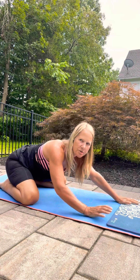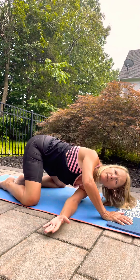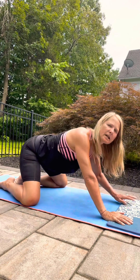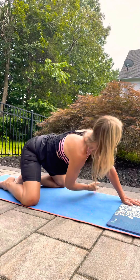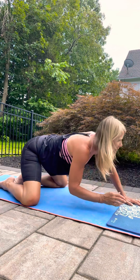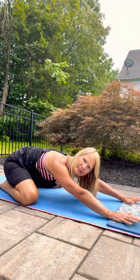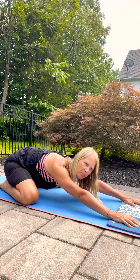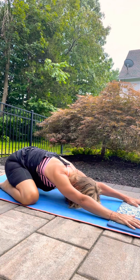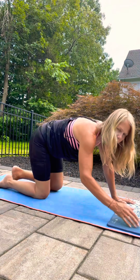Sit back. You can also do that in more of a puppy pose if you'd like to have your hips stay above your knees and be a little higher — just see which feels good for you. Remember, every day is a little different, so maybe you want to come back here, maybe you want to stay in your puppy pose. Play around with that, then roll yourself up.